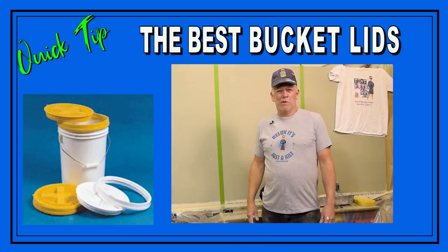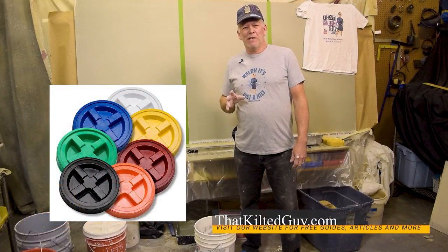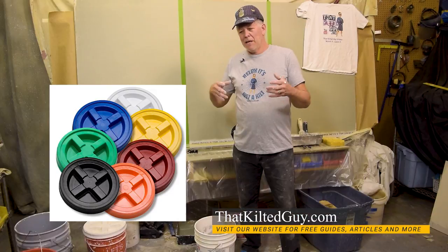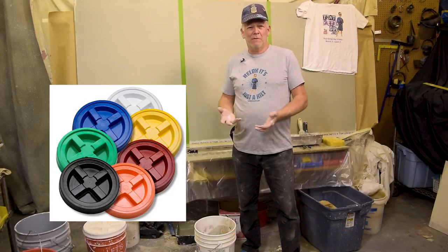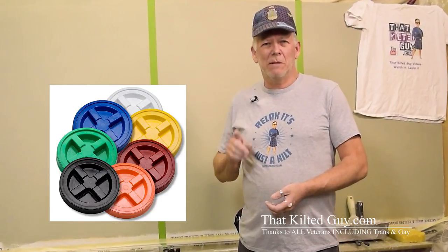Hey guys, I got a little time saver for you here today. In today's quick tip, I'm going to show you a way to keep your buckets of drywall mud from drying out. And if you've got bags of hot mud, you know how easy it is to ruin one of them with a little bit of moisture. I'm going to show you how to solve all that right after this.